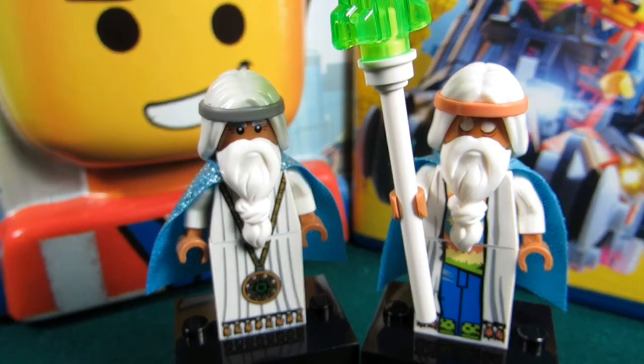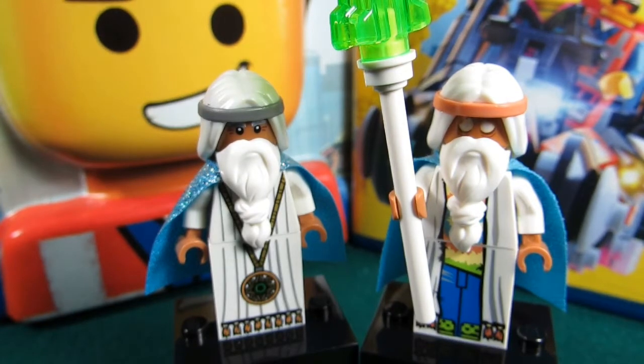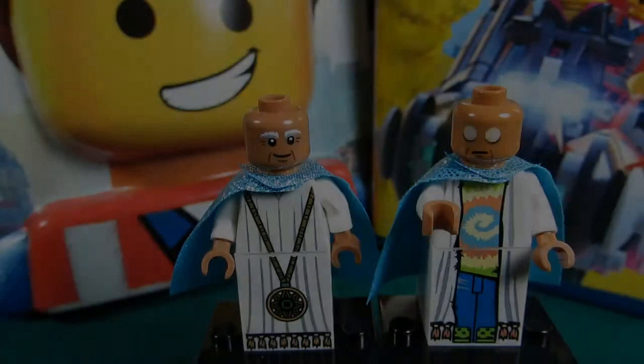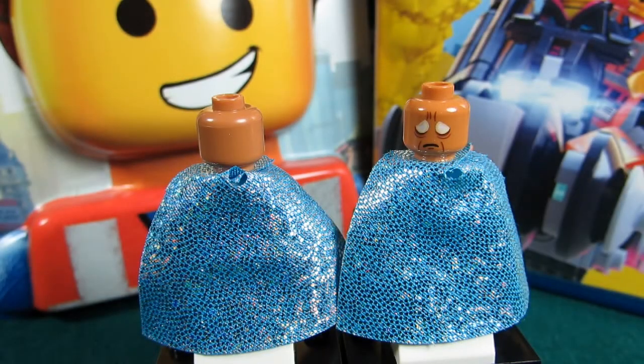The Old Vitruvius came in Metal Beard's Sea Cow and Lord Business's Evil Lair. You can see here there are subtle differences. The headband is kind of peach colored on the Old Vitruvius, whereas the Young Vitruvius has a gray headband. The eyes are a bit different, and the Young Vitruvius has a medallion on one side whereas the Old Vitruvius has a tie-dye shirt and jeans. Taking off the beard and hair, you can see the face looks a little different — the Young Vitruvius has grayish white eyebrows plus eyes, whereas the Old Vitruvius is simply blind. The Old Vitruvius also has an alternate face where he looks a little sadder.